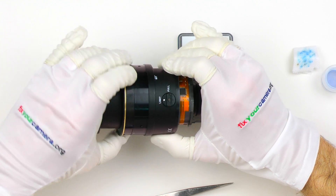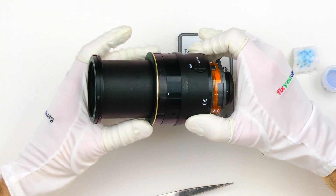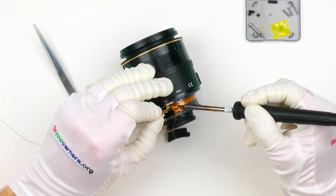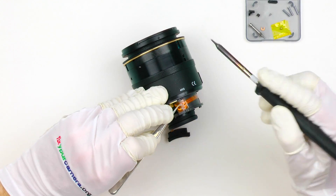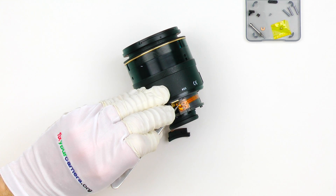Overall, it's way more important how the manufacturer responds to such problems and whether they are fixing them quickly. I'm pretty sure that Tokina would fix it for me for free under the warranty, no problem, but I wanted to do a teardown and review of this lens anyway. And I'm going to repeat this again: if your lens is still under warranty, please do not disassemble it — send it to Tokina instead.